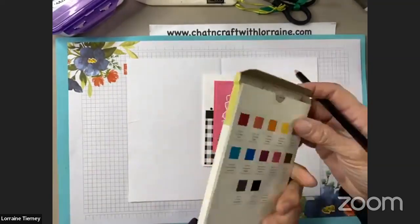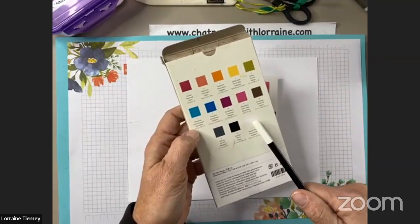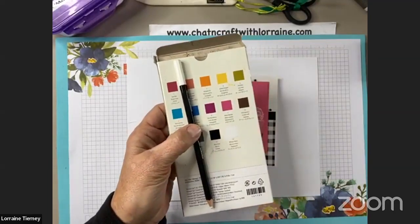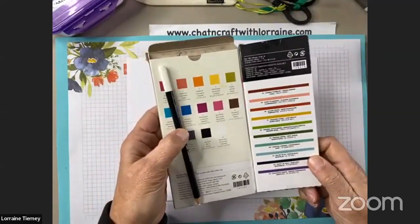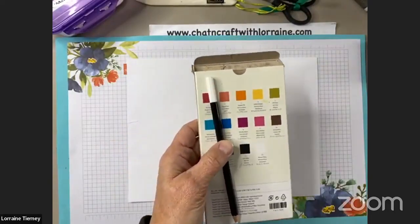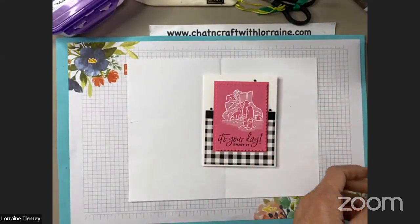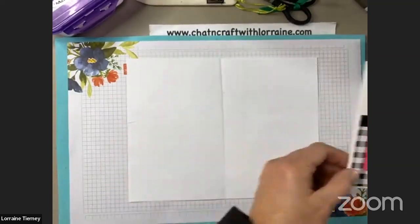So this is the watercolor collection and it has a white colored pencil in it — we're going to use that. There's also a watercolor two assortment that has some more colors. You can use any color to color on cardstock, but we're going to use white today. This is the card we're going to make.